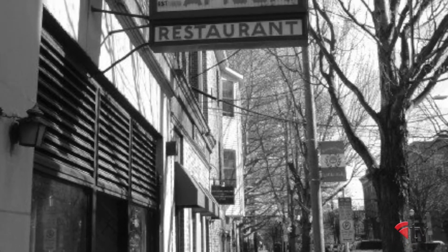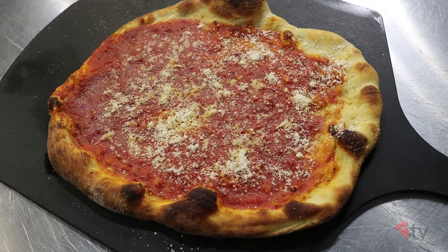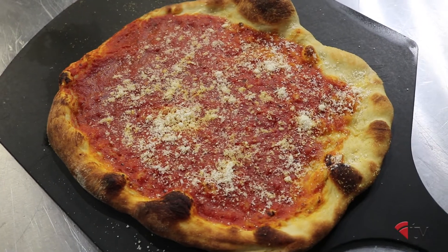So what pie are you going to demonstrate for us? I'm going to do one of my favorites — it's inspired by Sally's, which is my favorite pizzeria. It's just a plain tomato pie. Can't get enough of it. So light, thin, airy, and wonderful. And it's an apizza — not a pizza. Apizza.